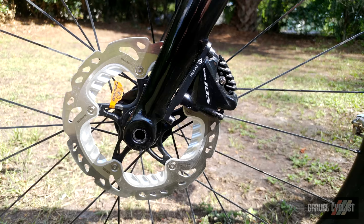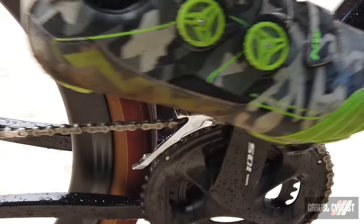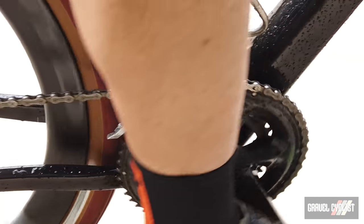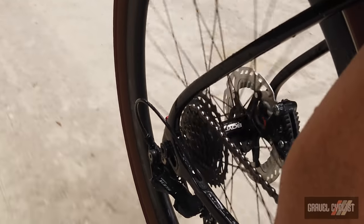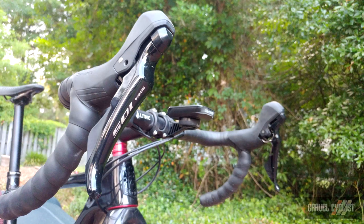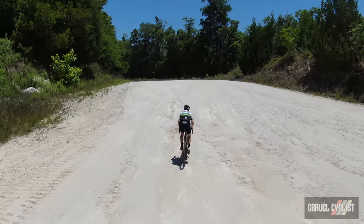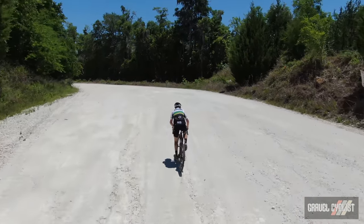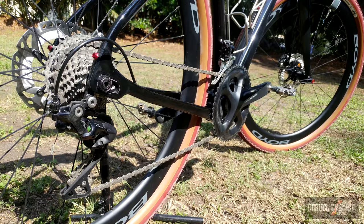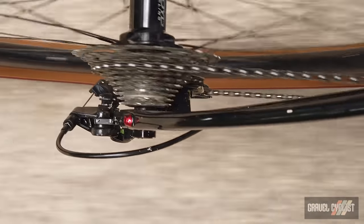Hydraulic brake calipers are flat mounted front and rear, and of the 160 millimeter size on this review sample. Otso offer a ton of different builds for the Wahila C, and this is the Shimano 105 build for 2x drivetrains. Nowadays Shimano 105 is 11 speed with hydraulic disc brakes. The negative to this build — no fault of Otso's — is that the 50 tooth chainring is far too big, but it could be substituted. The 34 tooth chainring is good for moderately steep climbs, especially paired to the 11 to 32 cassette, but you might want to consider a 46/30 double chainring setup.